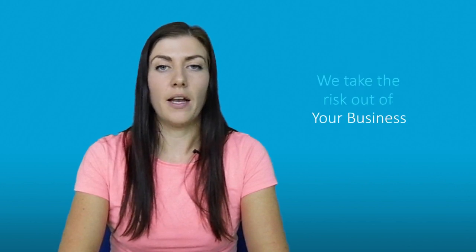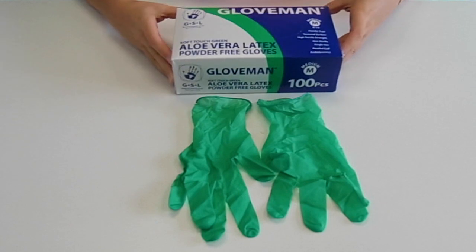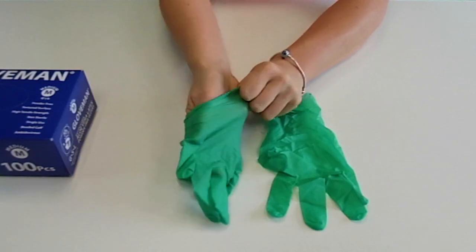As with all latex, some allergens may affect the user, and if so it is recommended that you try an alternative like our stretch nitrile gloves. Although some people may be affected by latex, it is still a highly desired glove within the market as no such glove offers as much flexibility and durability.